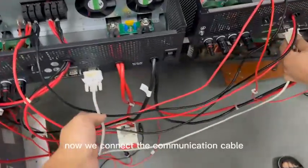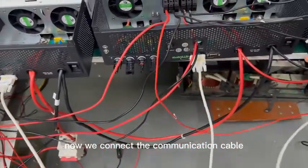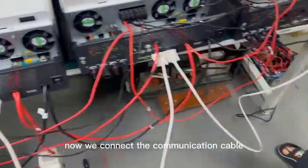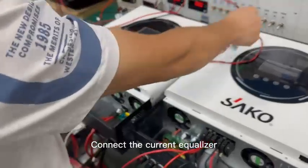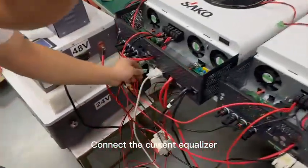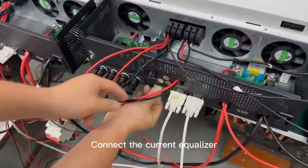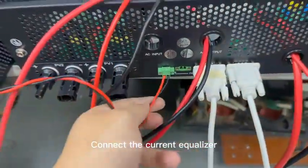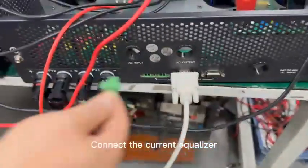Now we connect the communication cable. We connect here to here — this is the second one to the third one.